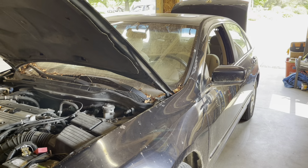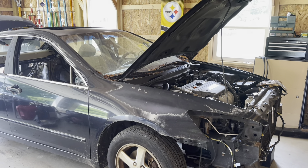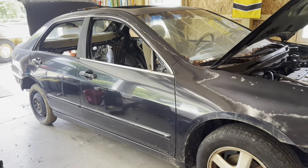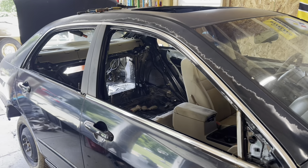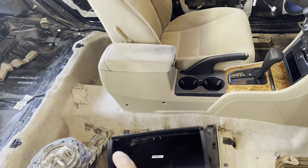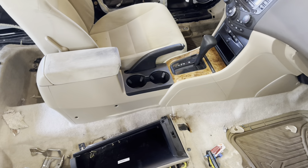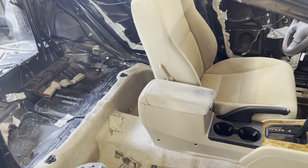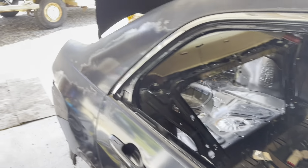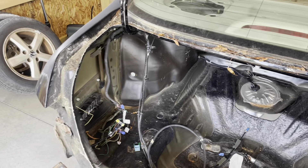Taking a look at our progress — we've gotten most of the cosmetic things taken care of inside. The door windows, inner door panels, seats, passenger rear seat, and carpet are out. I usually cut right up to that center console — you don't need to take it out. The trunk is all emptied out.